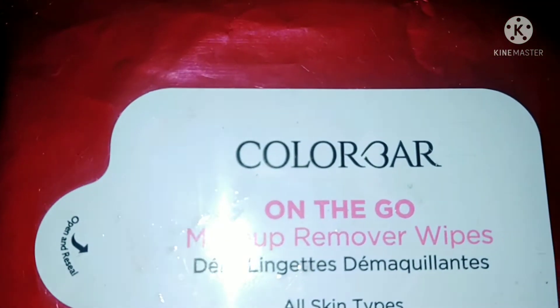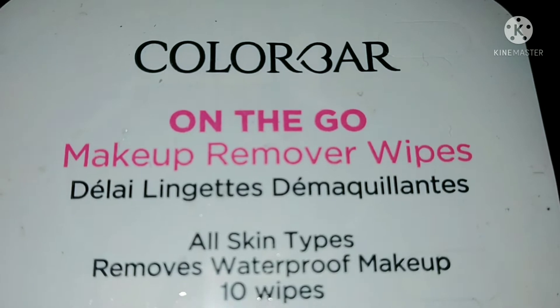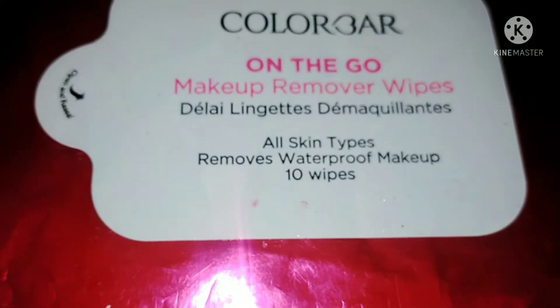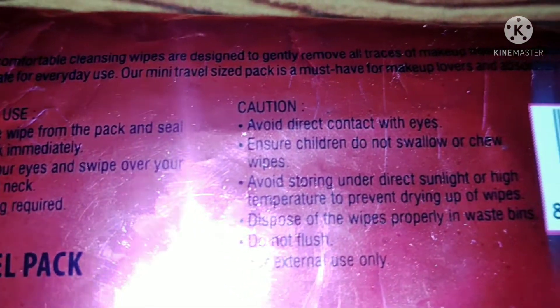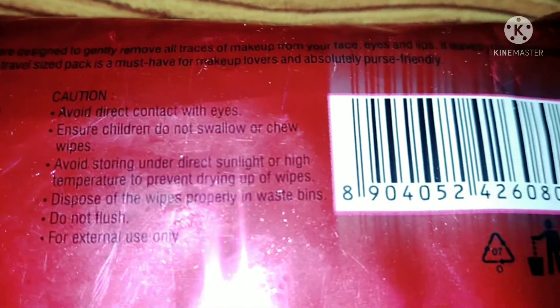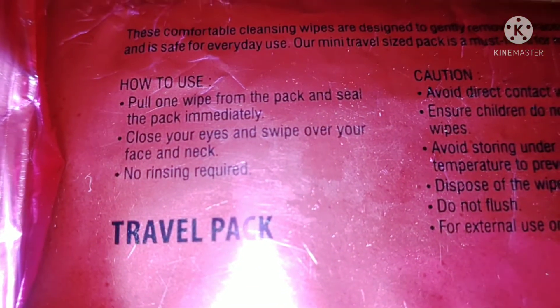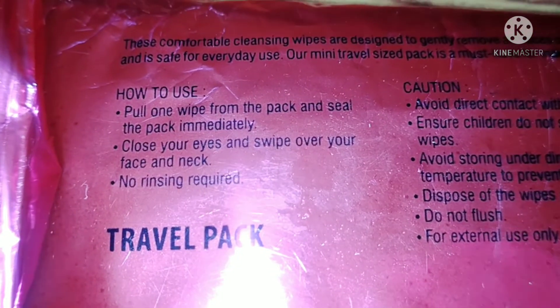It is also affordable. As mentioned on the packaging: these comfortable wipes are designed to gently remove all traces of makeup from your face, eyes, and lips. It leaves your skin hydrated and is safe for everyday use. The mini travel size is a must-have for makeup lovers and is absolutely purse friendly — definitely purse friendly, pocket friendly. You should definitely have it.